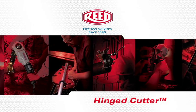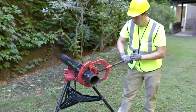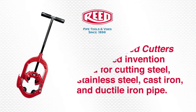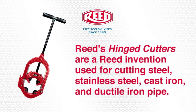We will now demonstrate the proper use of the hinged cutter. Hinged cutters are a Reed invention used for cutting steel, stainless steel, cast iron, and ductile iron pipe. Their low clearance of just four inches allows them to fit into many tight spaces.